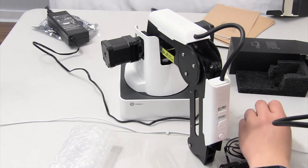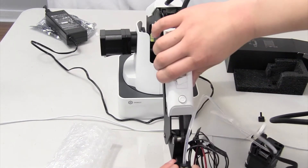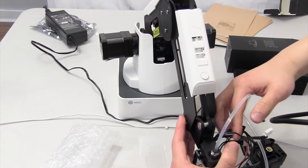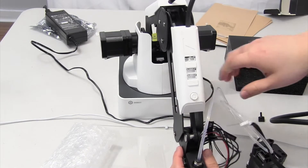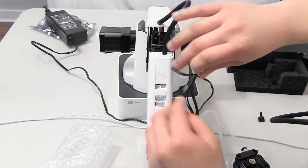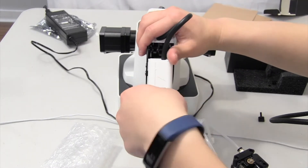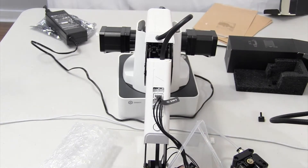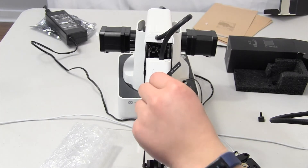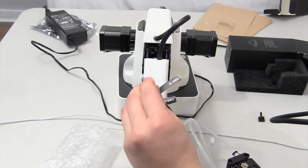Now let's install the printhead. Go ahead and put it in the end effector place. Then you want to wire up the wires. There are a few — the biggest one goes into port four, which is right here. Port five and port six are the fan and the analog. Go ahead and put those in.